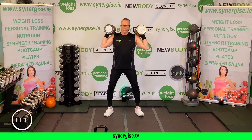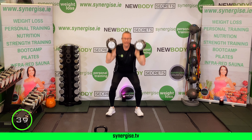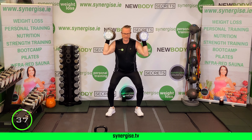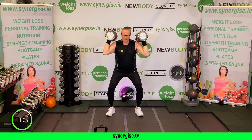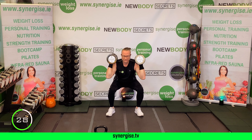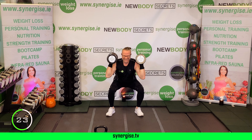Exercise number four: kettlebell swings. Grab your kettlebell in front of your body, take your feet wide, lean forward into a stretch position. Throw the kettlebell back and forth using your legs — not your shoulders and not your back.